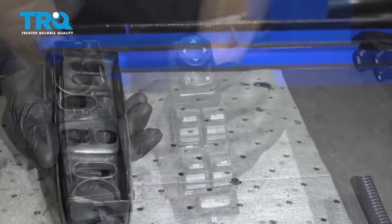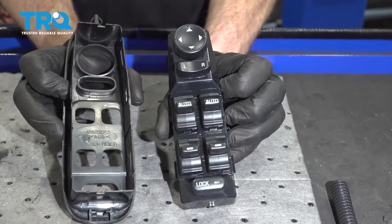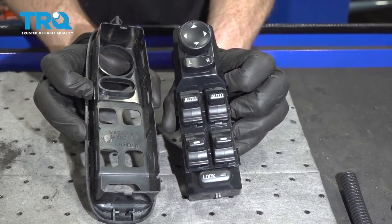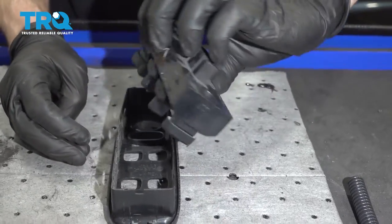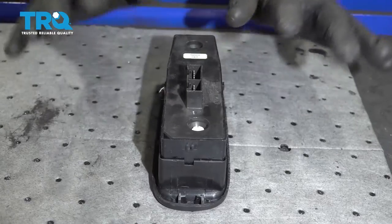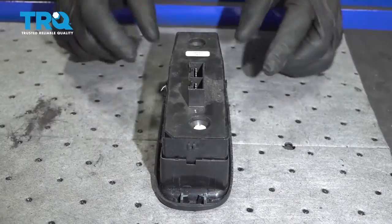Now we can go ahead and take our brand new switch and put it into position. You can see the areas that everything needs to line up with. Go ahead and carefully rest that down on here, and then we're going to gently press it down, listening for it to lock in along both sides.